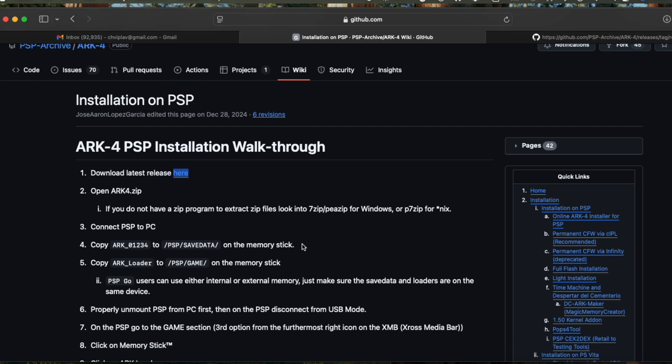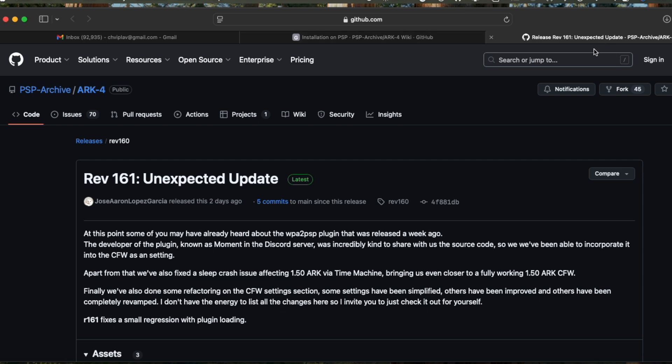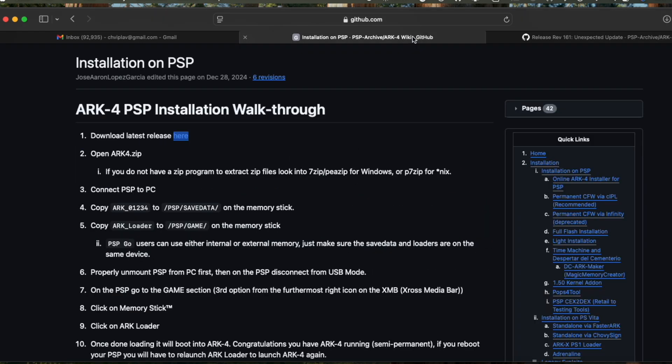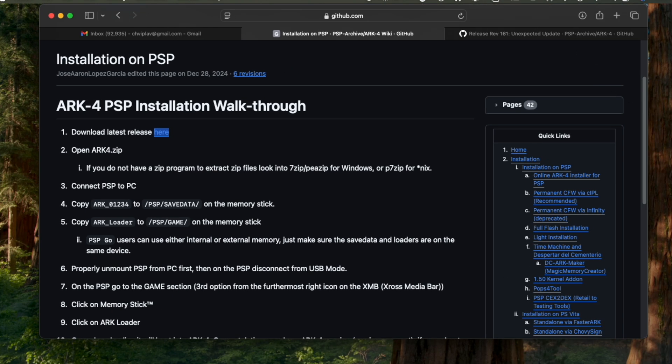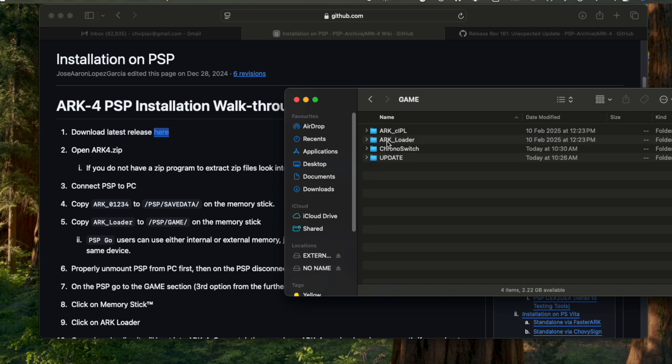I really admire the PSP community, and it is very easy to mod. Download the arc4.zip file and place it in the PSP game folder with the name arc_loader. Similarly, there is another folder arc_01234 — you need to place that in the PSP/SAVEDATA folder. This is revision 161. I am downloading this arc4.zip file and will show you the folders. Once downloaded, you need to copy the folders to the PSP memory stick. Go to the memory stick PSP/GAME folder — here you need to copy arc_loader and arc_CIPL. CIPL is used to make the ARC4 installation permanent. I have copied arc_loader into the PSP/GAME folder. Similarly, I need to copy the _01234 folder into PSP/SAVEDATA.